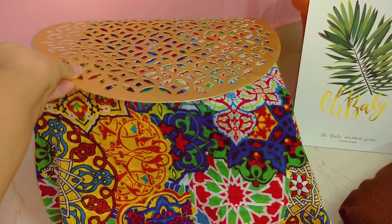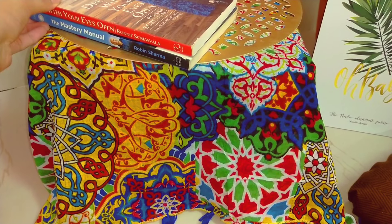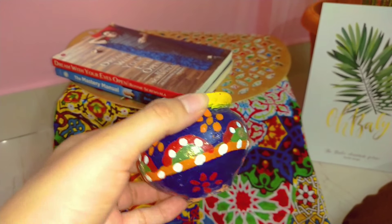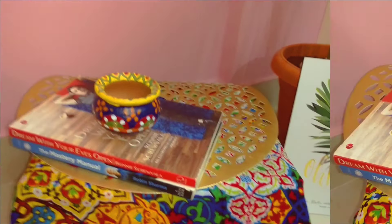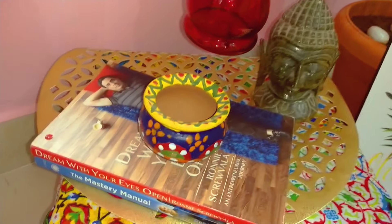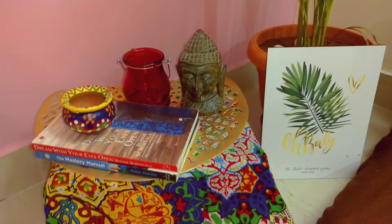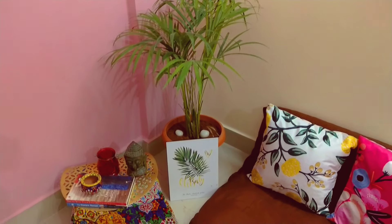Let's start decorating this table. You can add some decorative elements. I love reading books, so I'm adding some here. This is a cute little pot hand painted by me. I am adding a few more decorative pieces, including a candle holder.